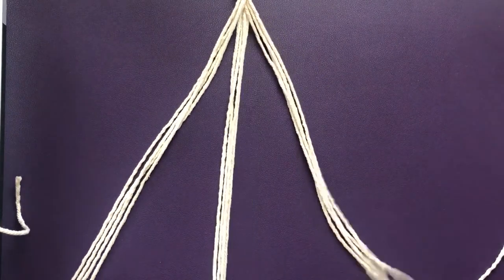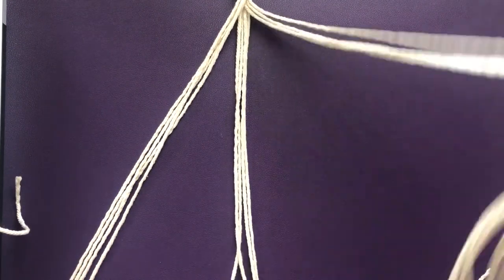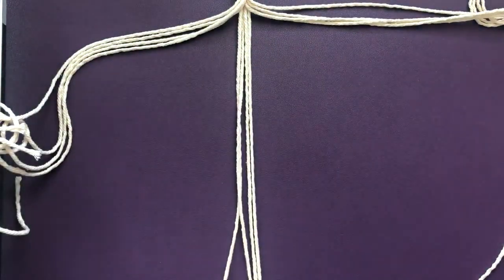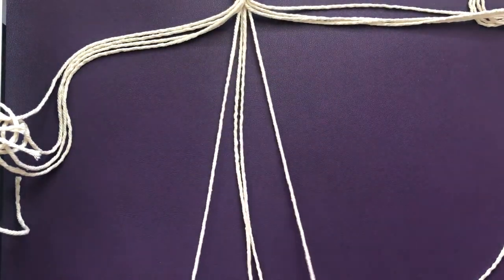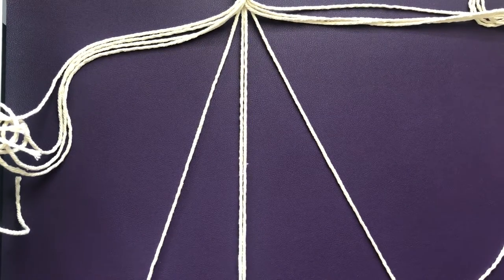Once you have them divided, you're going to find two cords in that group — two out of the four — and we're going to tape them down. The two cords that we tape down will not move throughout the knotting process. It's only the cords on the left and the right that will move and make the knots. You're basically using the two outer cords to wrap around the middle cords to make the pattern.